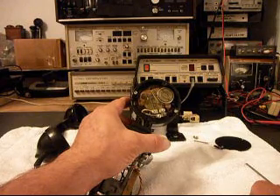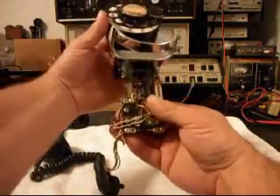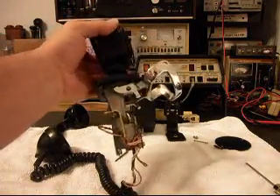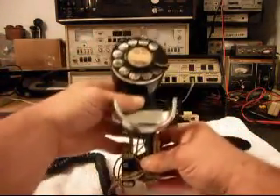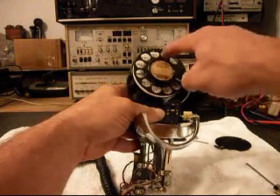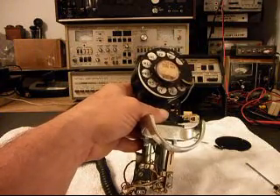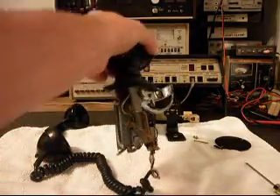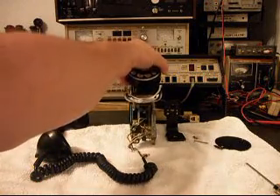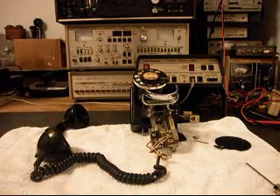It looks like it's all original and it looks pretty vintage. This gives you a look at what they look like on the inside. We also want to go through the rotary and make sure that it's cleaned and oiled. We're going to install a modular port in this unit, and then we're going to go through the rotary and wire it for Jim so that this telephone will work for him when he simply plugs it in.